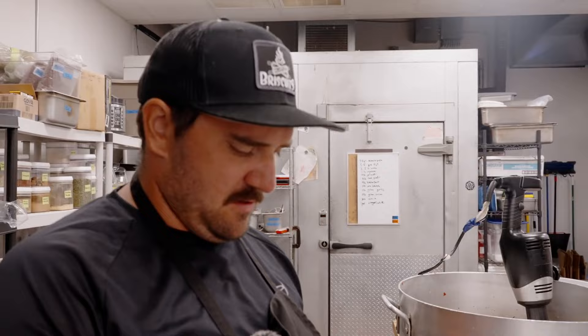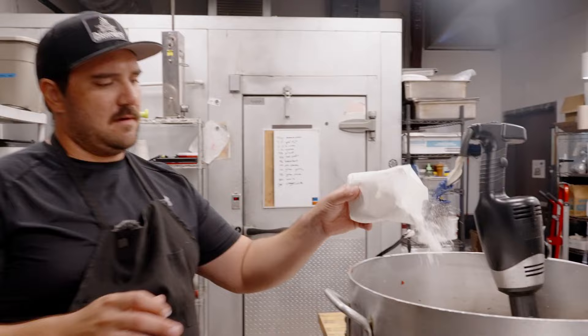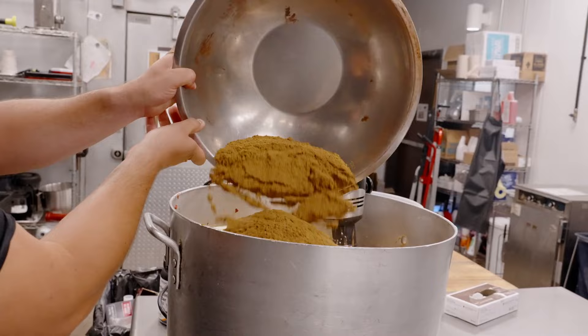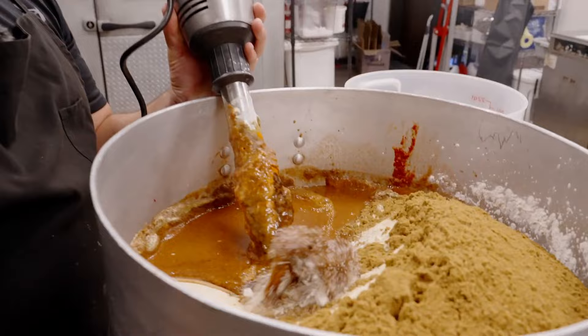That was salt — kosher salt, Diamond Crystal, the good stuff. Now we've got cornstarch, which is a thickener and homogenizer. Cornstarch is just going to thicken it a little bit. Three pounds each of granulated garlic and granulated onion. Cumin, two pounds. Boat motor — this thing is huge and heavy. Just got to be patient and mix it all up.